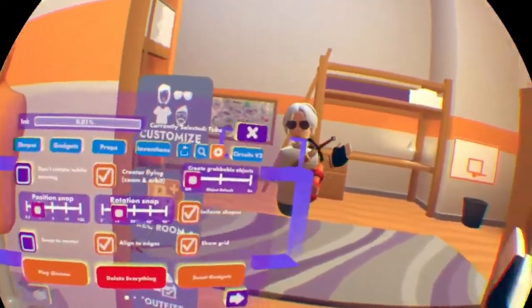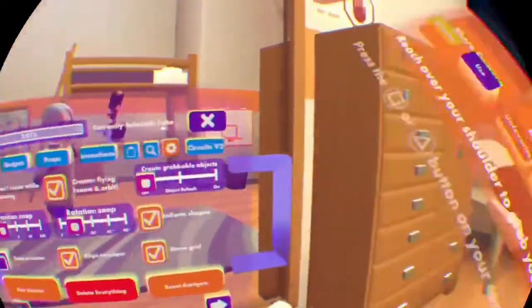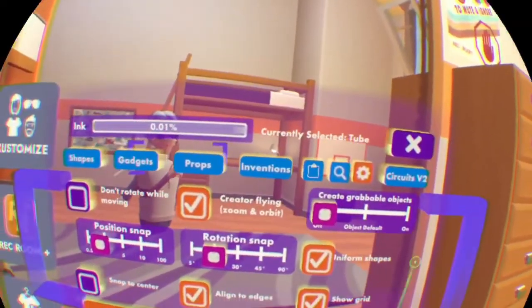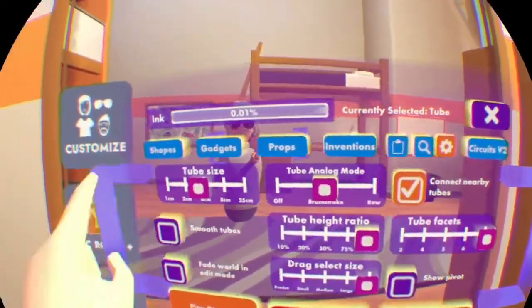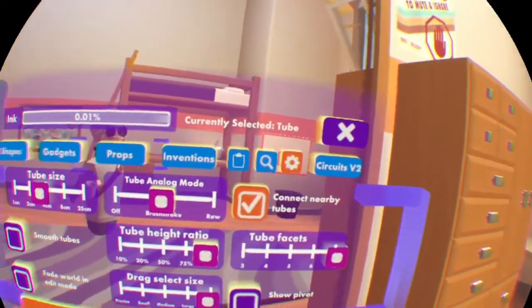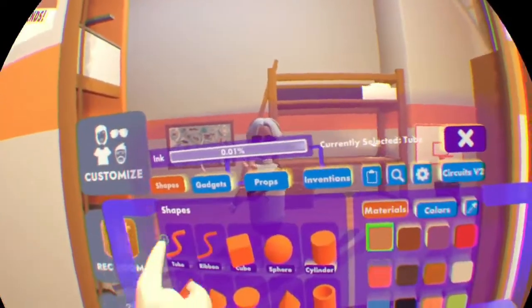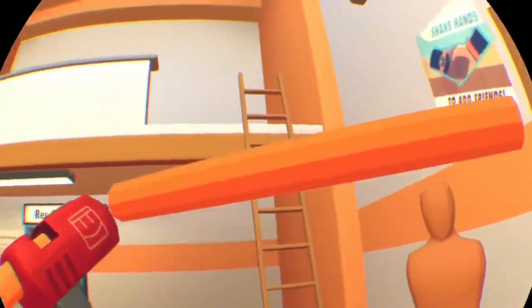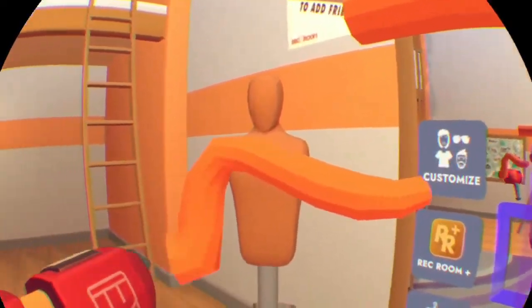Just open your palette and get your material in your backpack — you can get it there — and go to the settings. Just copy what I did. Be sure to open this option.